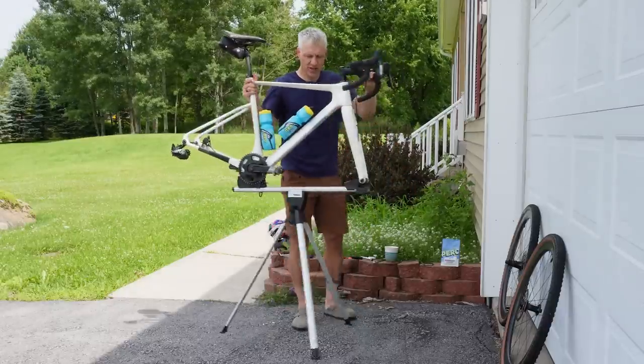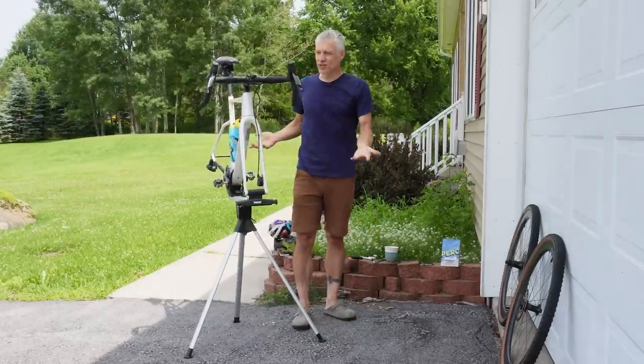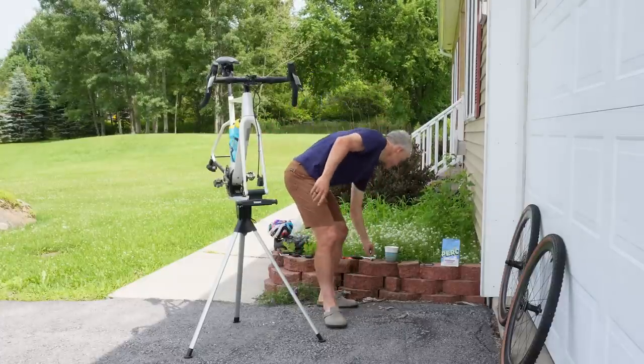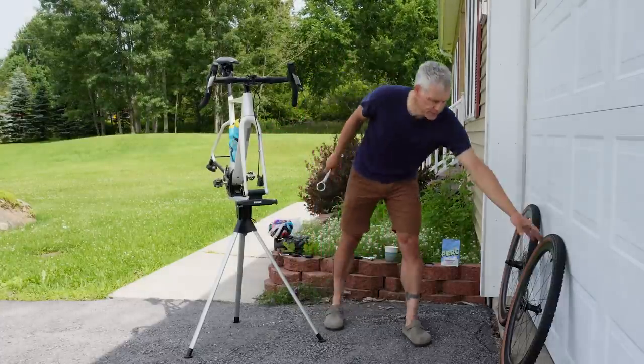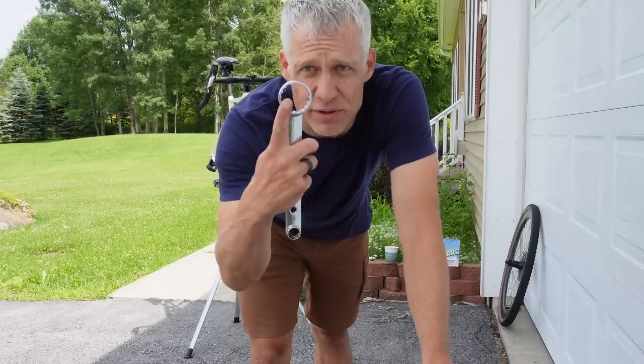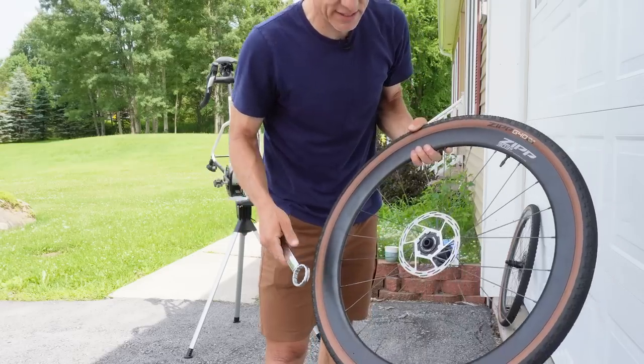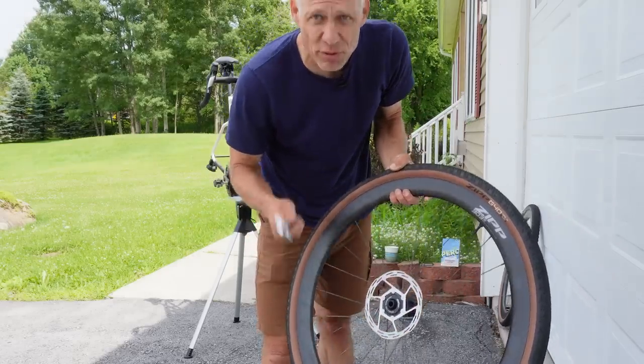Put the rotors on, put the chain on, put the wheels on, and now we've got something that looks kind of like a bicycle. This rotor tool is nice in that it has both the external and internal interfaces all in one, depending on your configuration. Since I'm testing bikes all the time it's handy to have both options in one tool.